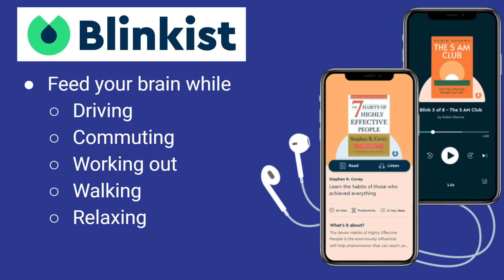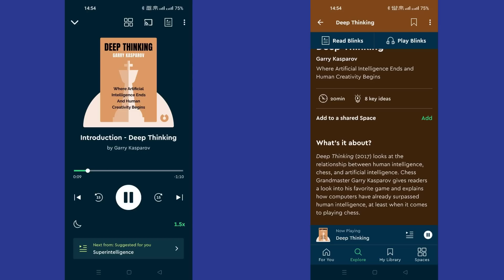With Blinkist, you can feed your brain while driving, commuting, working out, walking, or relaxing. You can see a screenshot of what it looks like on an actual device — you can listen to an audiobook version or read the text, getting the same key information in just a few minutes. The last thing I listened to on Blinkist was Deep Thinking by Garry Kasparov, the well-known chess master, looking at the differences between human creativity and artificial intelligence. I was able to take all that information in a much shorter time and boost my understanding of these quite complicated topics.